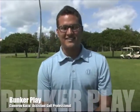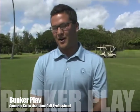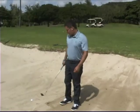My name is Cameron Cusick, assistant golf professional here at beautiful Honolulu Country Club. Today we're going to talk about being in the bunker — specifically about getting a buried lie in a greenside bunker. So here we are in the greenside bunker. How do we get out of this?